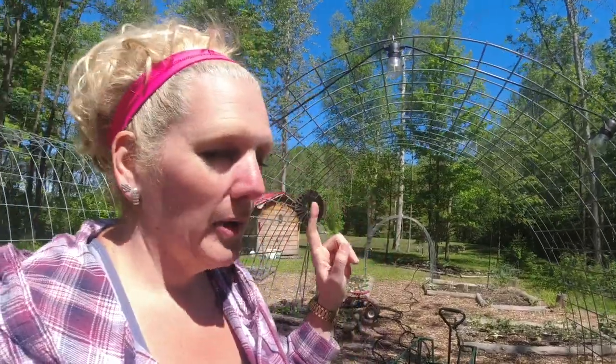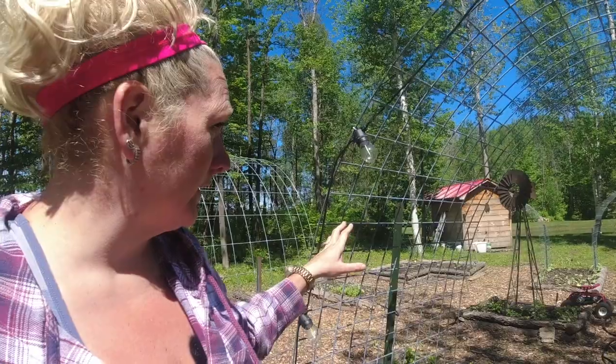Today we are planting my vine crops on my cattle panel trellises. My garden has four cattle panel trellises, but actually one of them is a real true cattle panel — this one here has the smaller holes in it. The other three panels are actually hog panels. Let me show you the difference between a cattle panel and a hog panel.